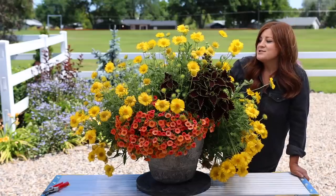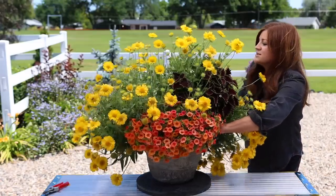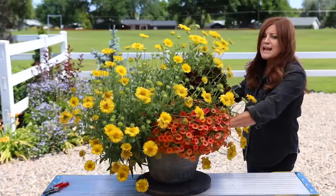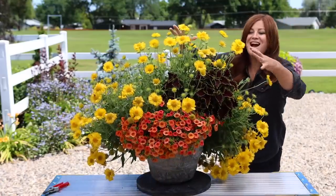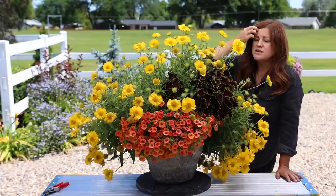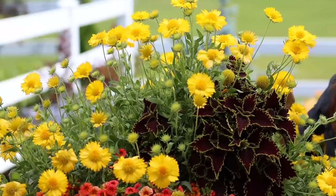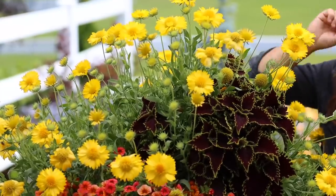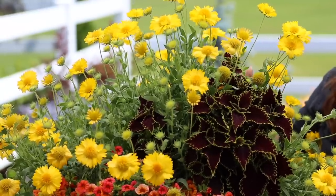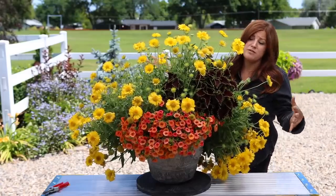But this gallardia is just — I can't even believe it. Let me spin this pot around so you can see how huge it is. It's grown perfectly — like it knew to grow forward and kind of frame the other two plants. These gallardias are very water-hungry in the beginning; if you do not water them consistently and on time they will wilt. But once they're established, they don't tend to do that as much. I've never had one grow this big before.